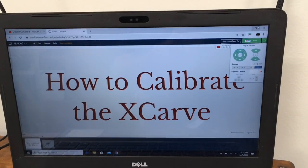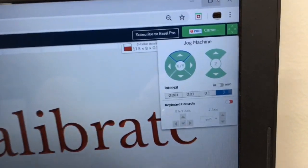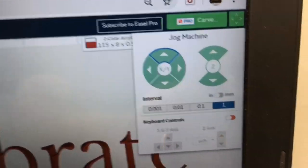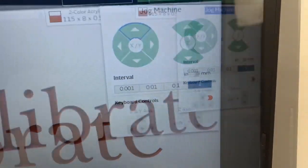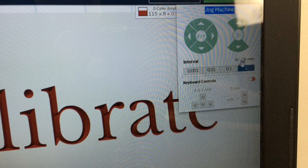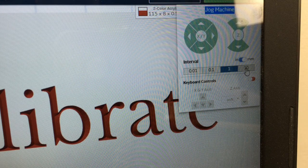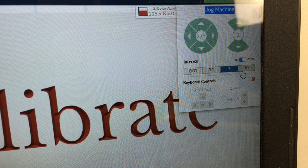To do this calibration today, we're using Easel. To be able to do that, you can go down to the jog machine command screen, and you have the choice of inches or millimeters. So what I'm going to do is select this button right there and change this to millimeters. The situation here is that you can only move it 10 millimeters at a time. There are other programs which give you the freedom to move as much as you want and key in a value. So we're going to be jogging the machine at 10 millimeters at a time to do this calibration.